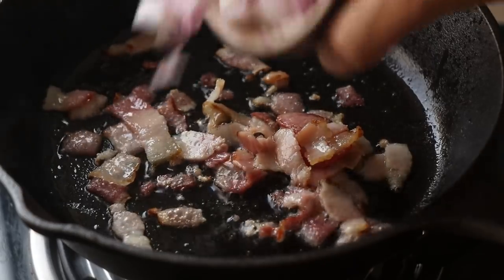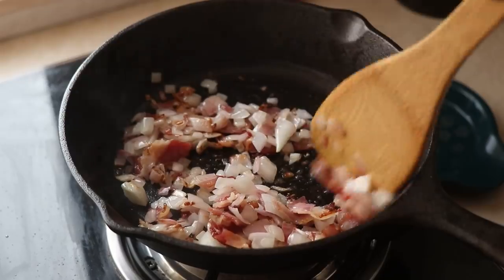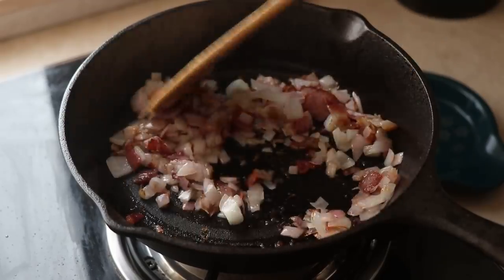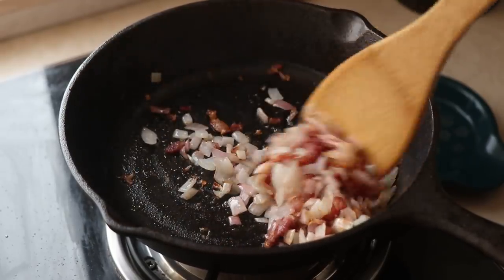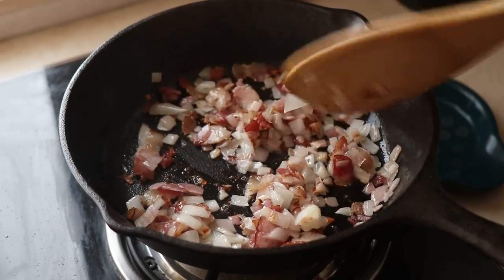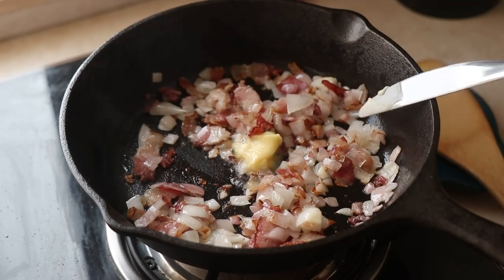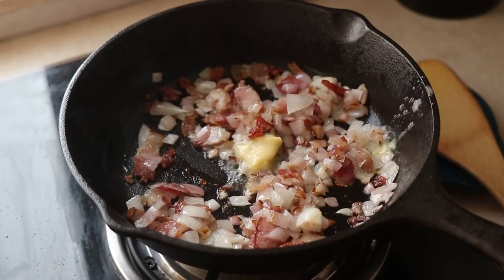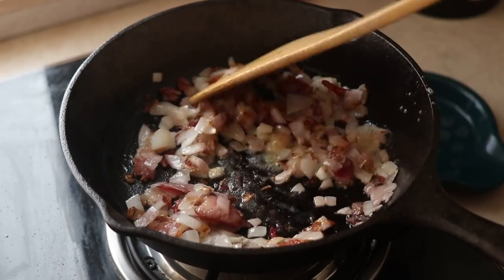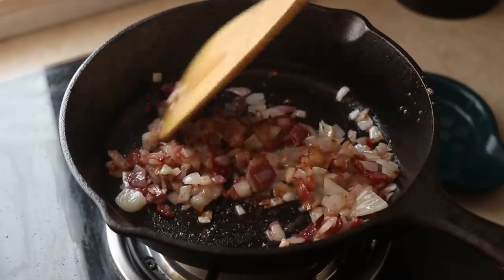Then I add in a chopped onion — about 50 grams — and sauté it. I'm not trying to brown or caramelize it too much; I just want to cook it till it turns translucent with a hint of browning on the edges. I'll also add a bit of butter for some nutty notes. Trust me, butter plus onions plus bacon is just yum — and we haven't even added the beef yet.